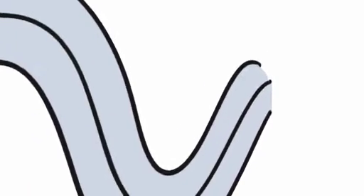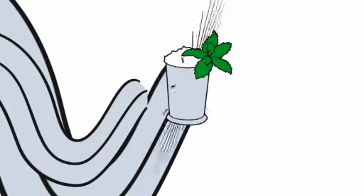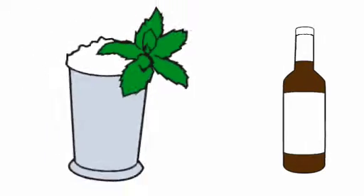Let's turn to another drink: the mint julep. The mint julep is only made with fine, bonded bourbon.